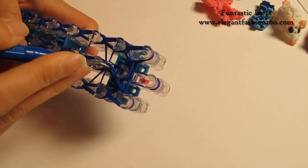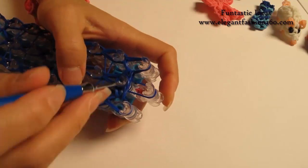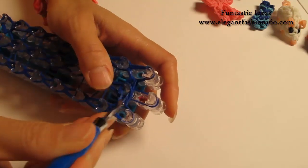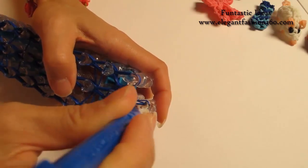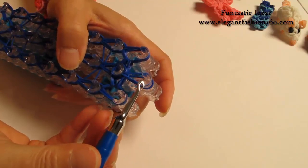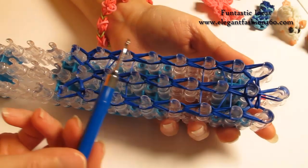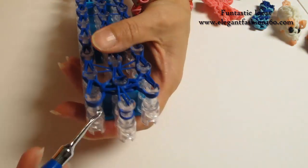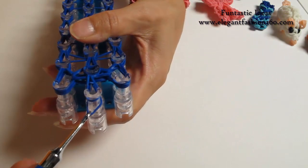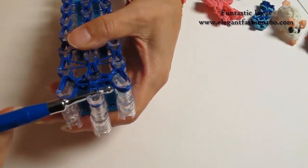For the last one, grab it and hook it to the center here. Grab the bottom 1 — this is a single band for our secure band. We'll go to the last one on the center. When you're done, make sure you double check that you've looped all the bands here. After you're done, grab the bottom 1 and move it over here. This is our secure band.